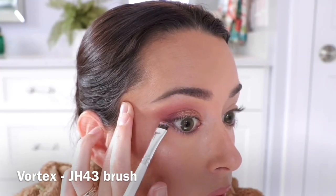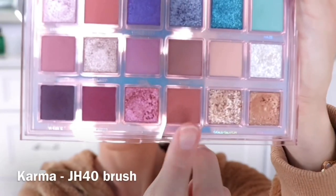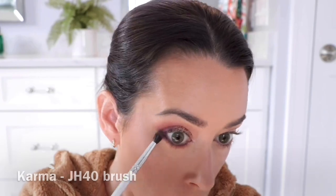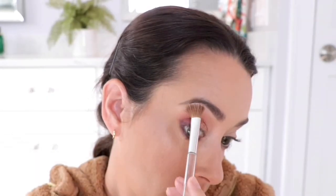To add a little drama, I'm using the shade Vortex, just wedging that in the lash line, and then doing a little reverse cat eye with that. Then I'm smudging out the lower lash line with the shade Karma. To brighten up under the brow bone, I'm using the shade Momentum, and here is the final look. It's very delicate and glam.